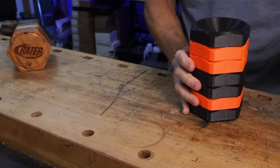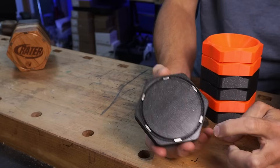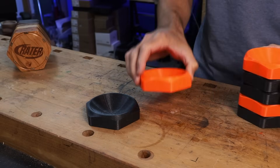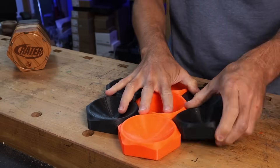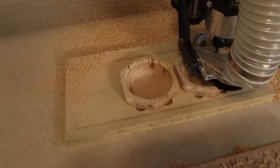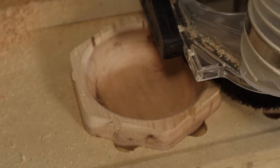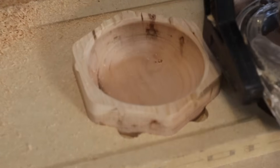This is the Crater, a modular and magnetic gaming token tray system that I designed and tested a few videos ago, and it's free to download for anyone who wants to 3D print it. I'll have a link down below. It was originally designed to be strictly 3D printed but it can also be CNC machined with a few small tweaks to the model.